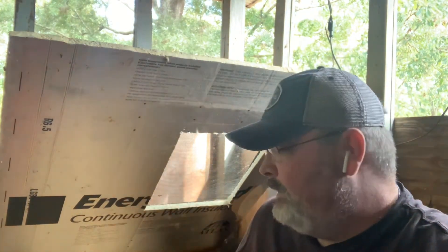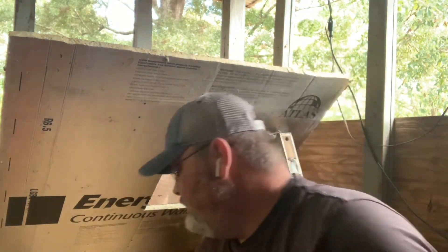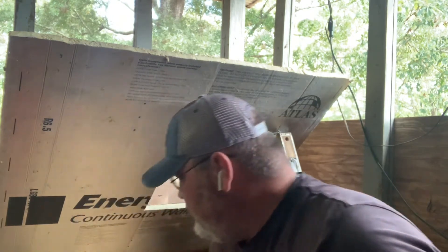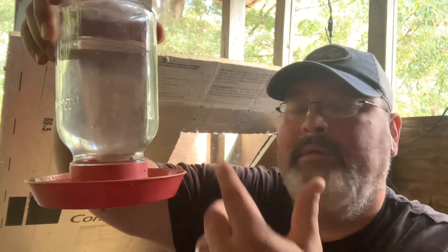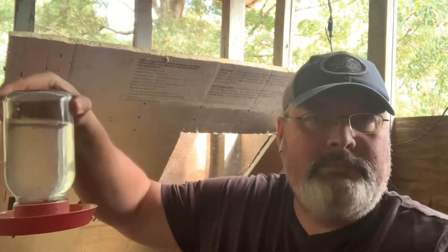This is a brooder. What I use as far as a waterer when they're young is just a little waterer with a mason jar on it.